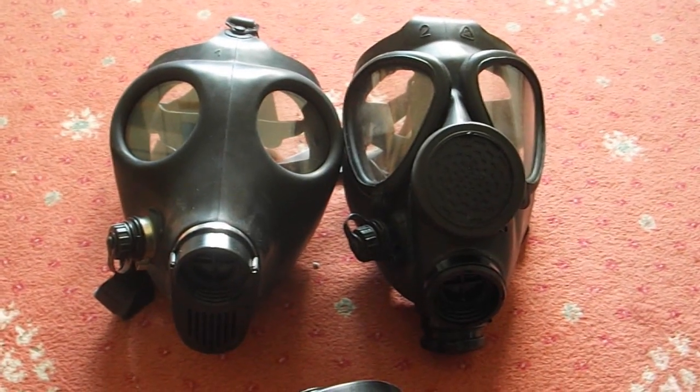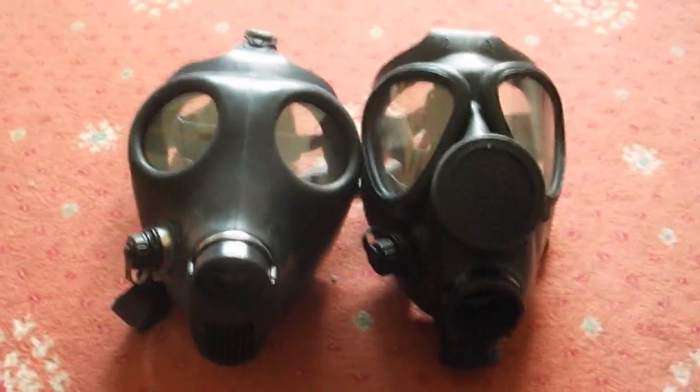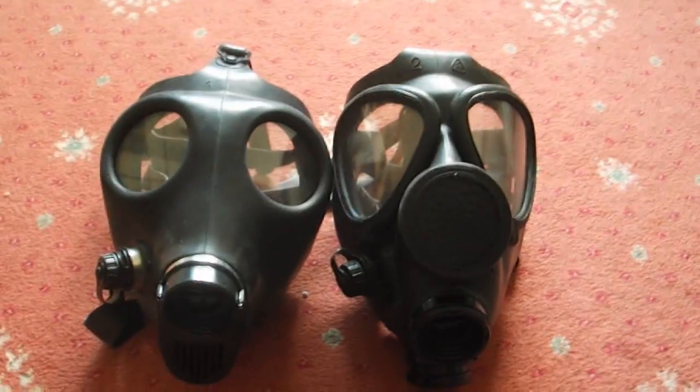The last time I did a gas mask testing video, it was requested a lot in the comments that I do Israeli masks, as well as other masks that I'll definitely get around to doing. But seeing as I've had lots of requests for Israeli masks, I'll do those first.